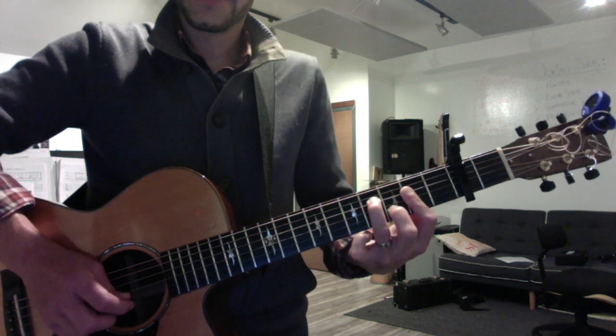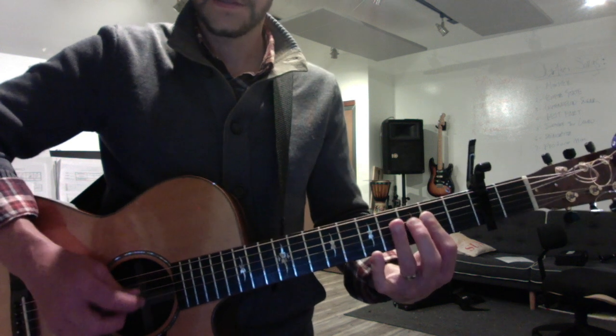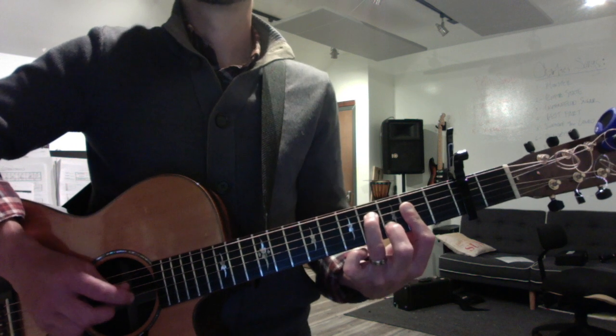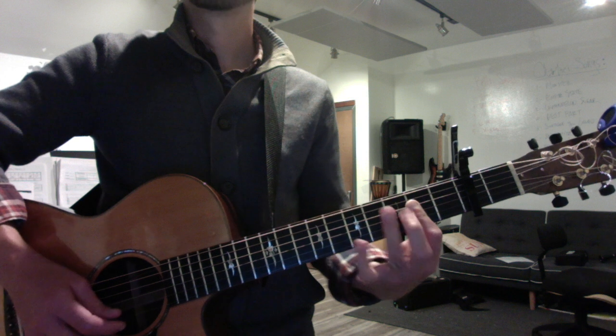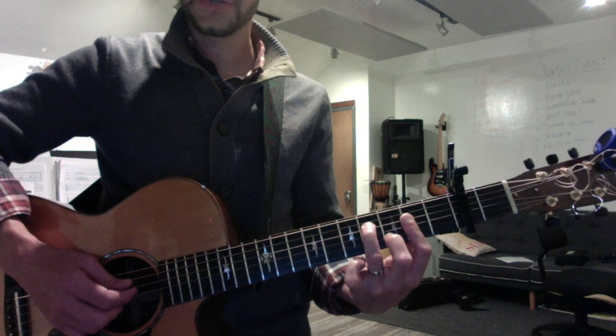And then reverse arpeggio. So it's a double hammer-on — your ring on the D string, your second on the B string.